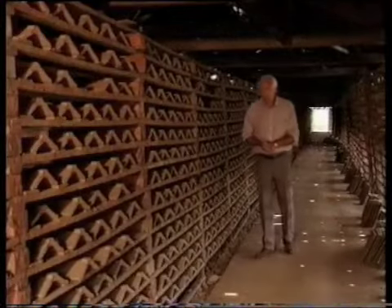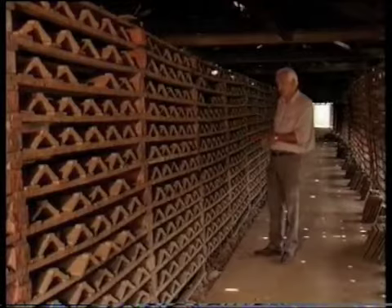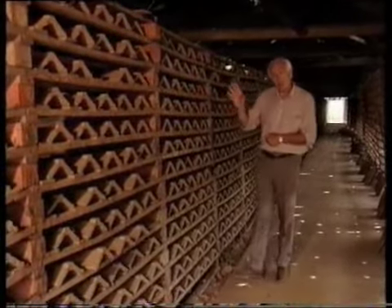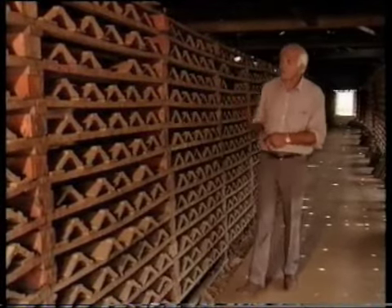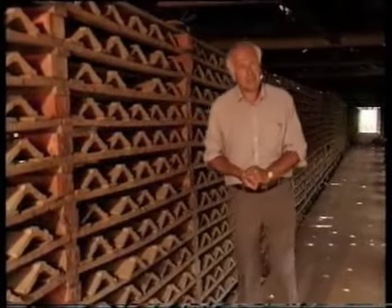After we'd lifted them off the machine, we'd load them onto shelves in the alleyways along the drying shed. These shelves, or deals as they call them, can take up to 4,000 tiles along the alleyways in the shed. And as we filled the deals, the tile making machine was pushed along so it was easy to stack the tiles.